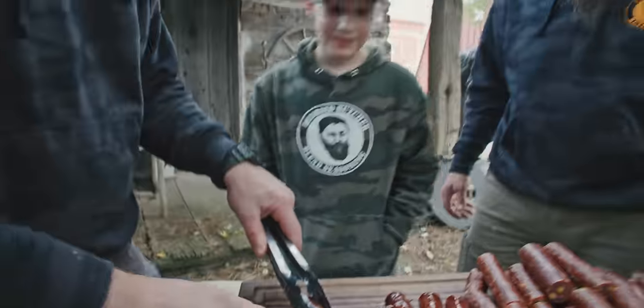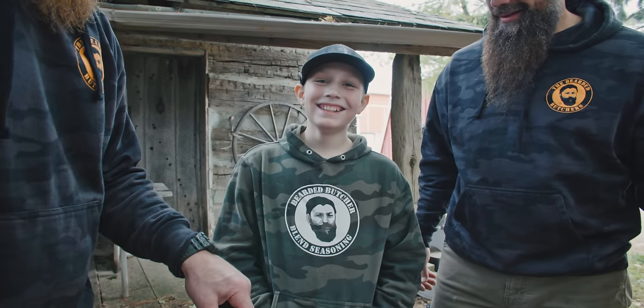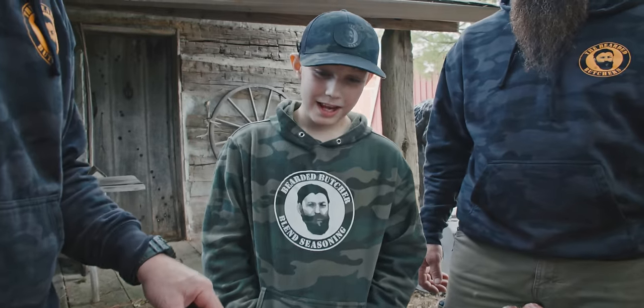He said he doesn't know if he can handle jalapeño and cheddar — he's never had it. He's about to find out. Want to try a little bite?